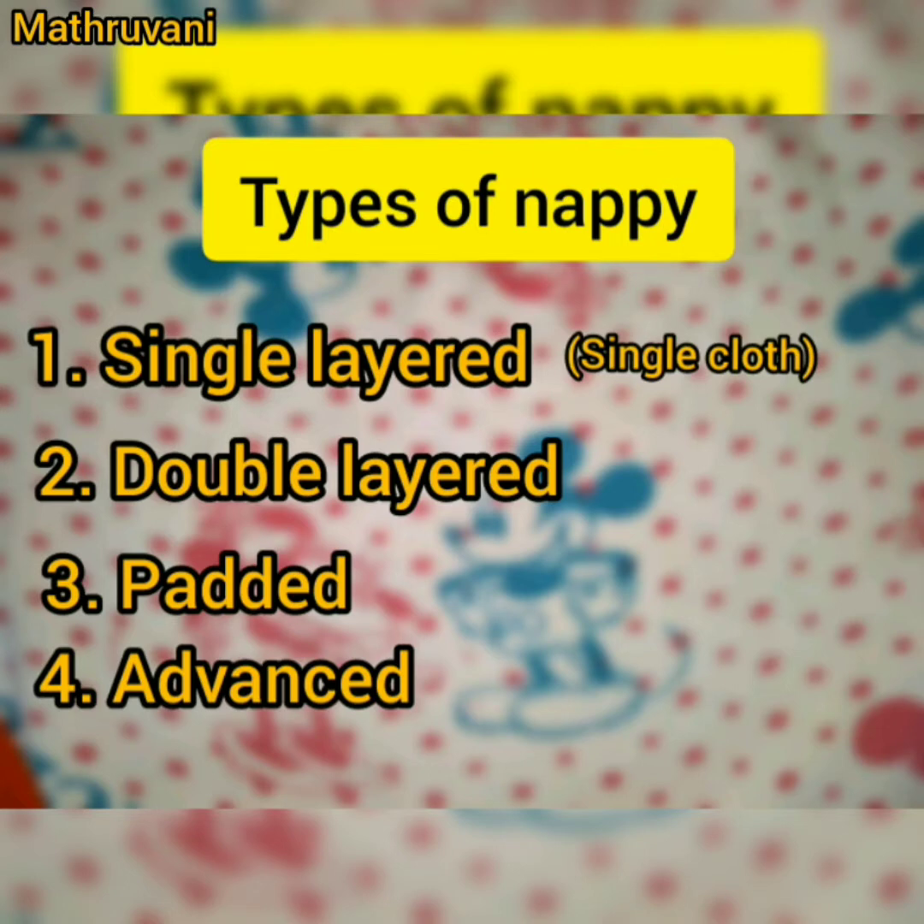Usually you can see 4 types of napis in the market: single-layered, or single cloth napi; double-layered, or double cloth napi; padded napi; and advanced type. Under this advanced type, I have included napis with some modifications which differ from the first 3 types.